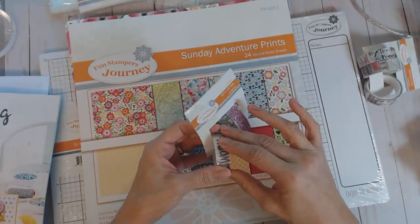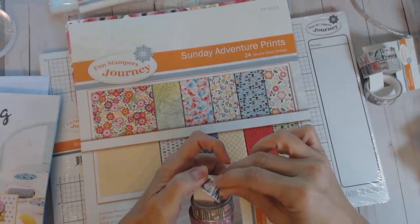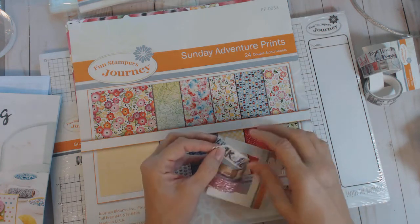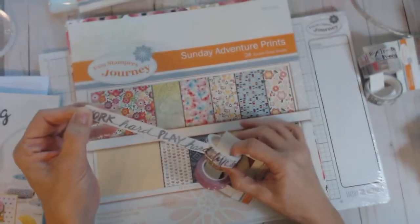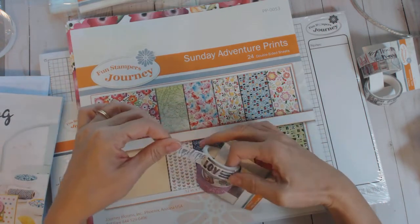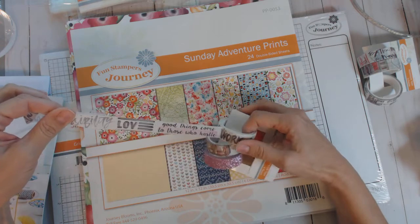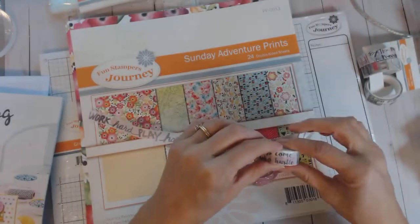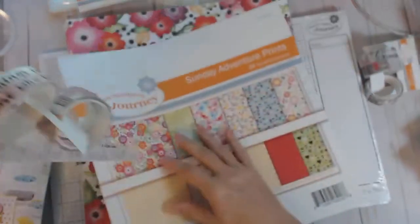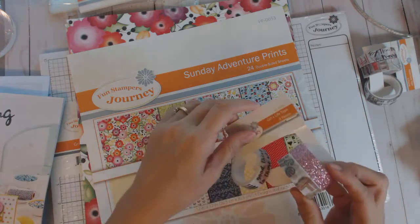This is one of the new washi tapes called 'Girl's Life.' Let me get it started so I can show you some of the words. My eyes are bad — I'm wearing my glasses today, they're usually not as bad with contacts. It reads: work hard play hard, live in possibility — I love that one — love, good things come to those who hustle, work hard play hard, and then it starts over. I love that — 'good things come to those who hustle' — so true!